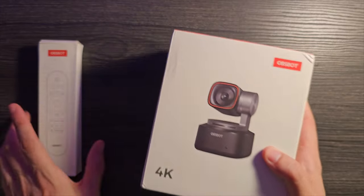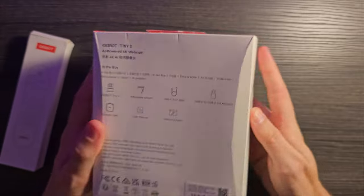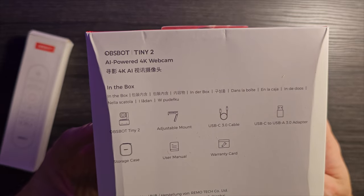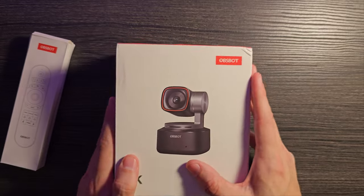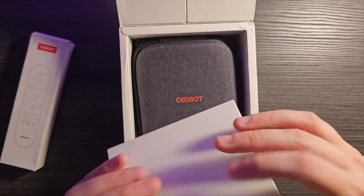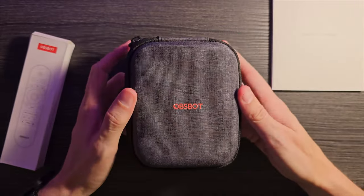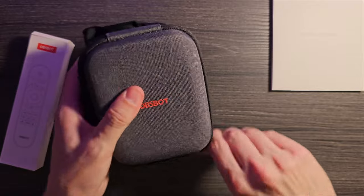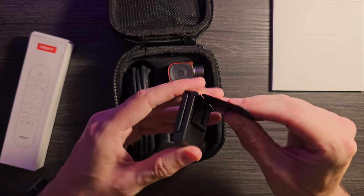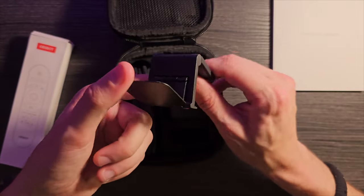Here is the OBSBOT Tiny 2, and like I said, the remote control — which I'm very, very excited about. I think that's going to solve a lot of my complaints with the Tiny 4K. What's in the box? You got the camera, an adjustable mount, a USB-C cable, an A-to-C adapter, a case, and a manual — pretty similar to before, but hopefully improved. Looks like we opened from the bottom: 'a new era of web camera.' I love that they send this stuff in this nice little carrying case. That is such a nice touch, such a nice added value, and it's honestly a pretty solid feeling little case.